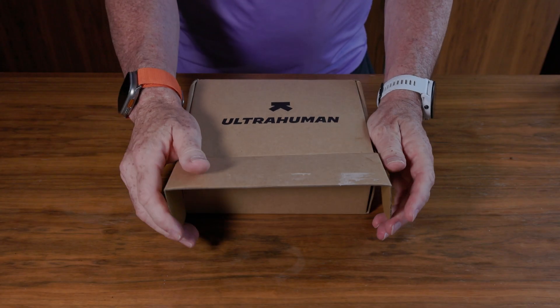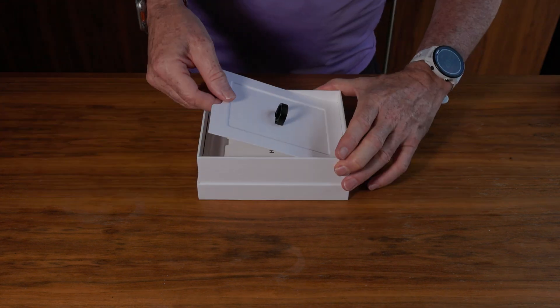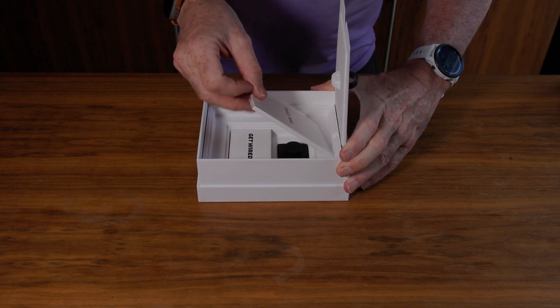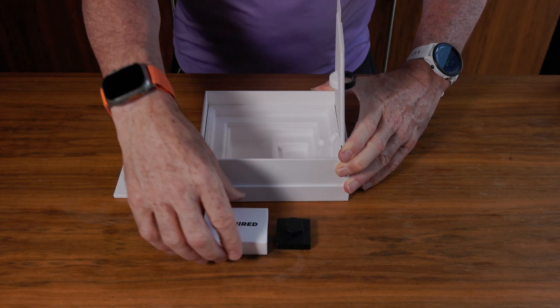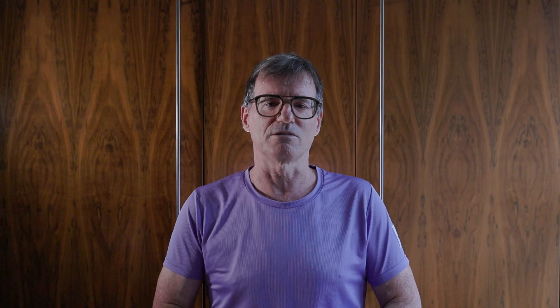Unboxing both the ring sizing kit and the ring itself, the first impression is of quality. I really liked the 'Hello Cyborg' messaging when I opened it. The explanations are very easy — it's really easy to get the ring going. Pop it on the charger, make sure it's charged, stick it on your finger, connect it to the app, and away you go.